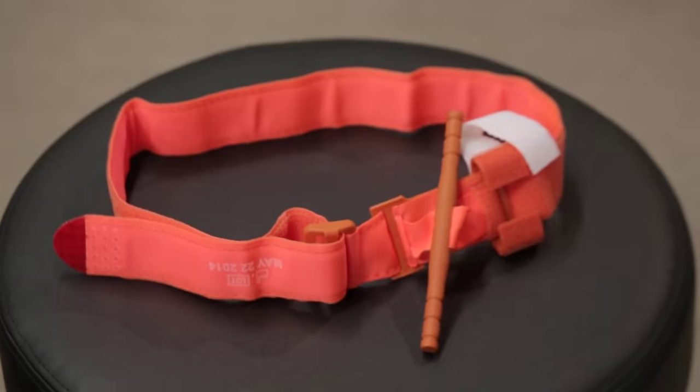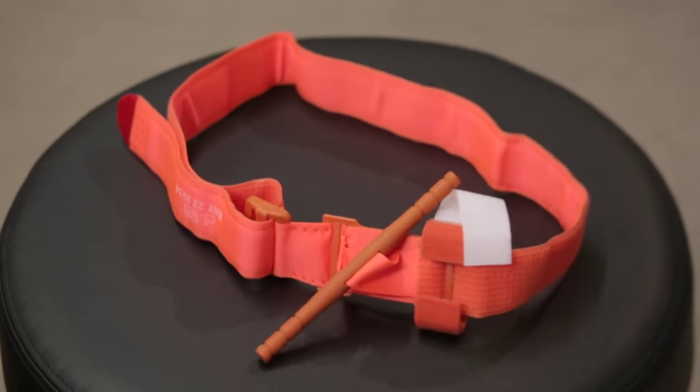We use tourniquets every day in operating rooms for orthopedic procedures for hours at a time. Our military experience and now our civilian experience would demonstrate to us that several hours of use of a tourniquet to control hemorrhage does not result in significant complications. Our experience with that is we've now got more than 100 patients treated by Gold Cross and Mayo One with the use of extremity tourniquets, and they carry with them a greater than 95% success rate in stopping bleeding.